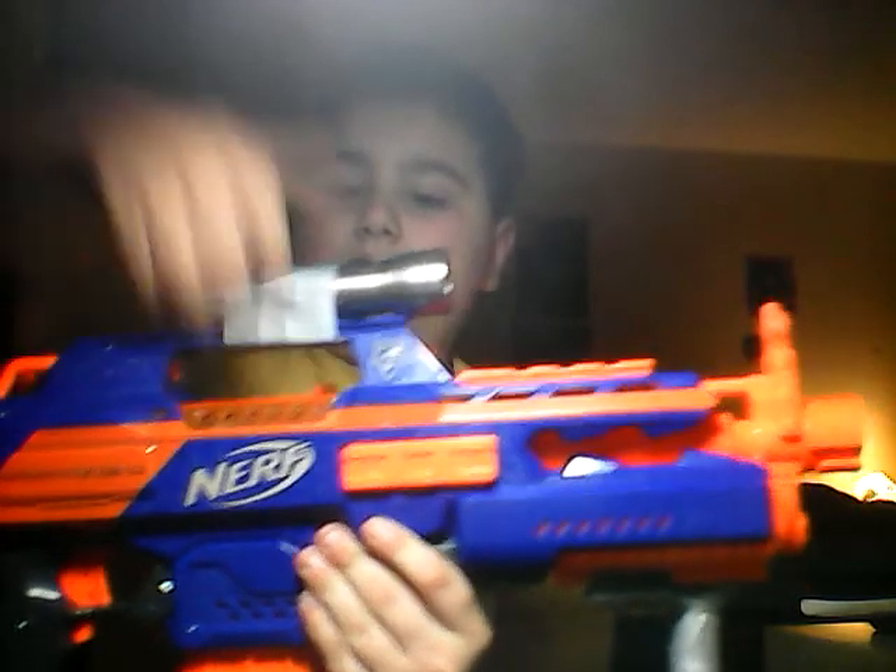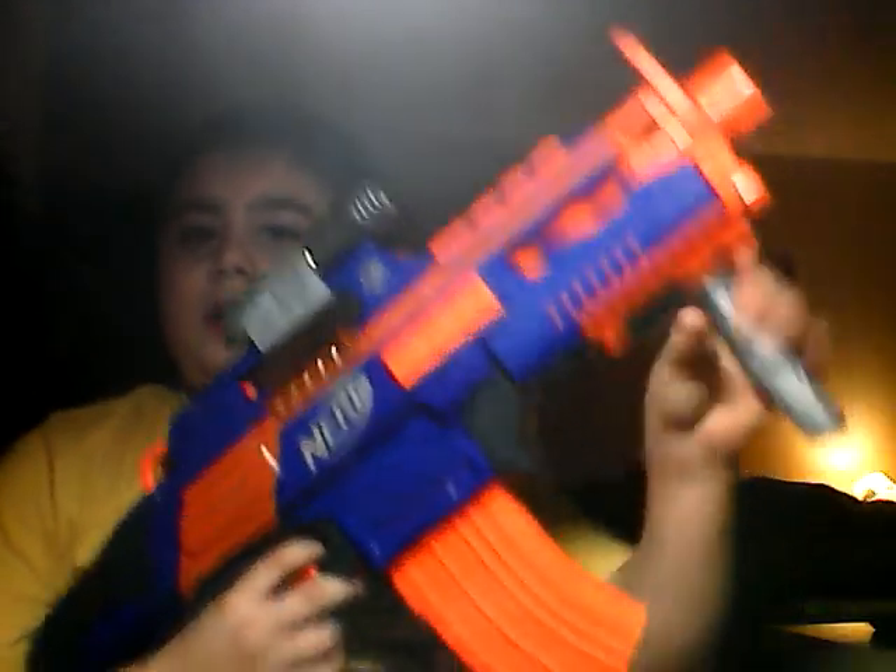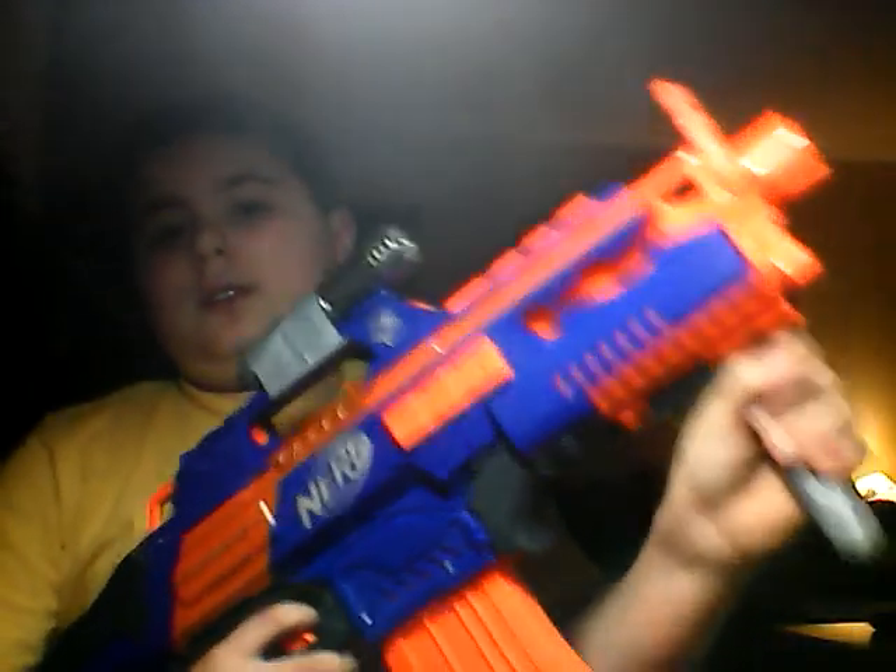It's got a laser pointer taped to the carry handle, and I built an assault grip which can be taken off and put back on using the same technology that they use. It's actually taken apart from a different Nerf attachment — I think it was a scope of some kind. I took that apart, and bam, it just slides on and it's not going to come off.